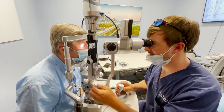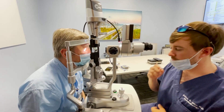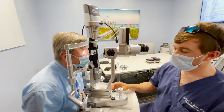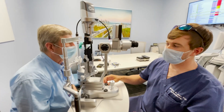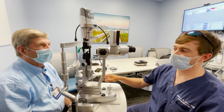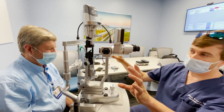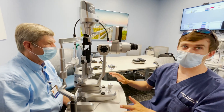For hygiene — especially when seeing patients with conjunctivitis and similar conditions — you definitely want to wipe the slit lamp down with a bleach wipe, making sure the headband and chin rest are clean. If you're touching the patient without gloves, you want to clean everything you've touched.